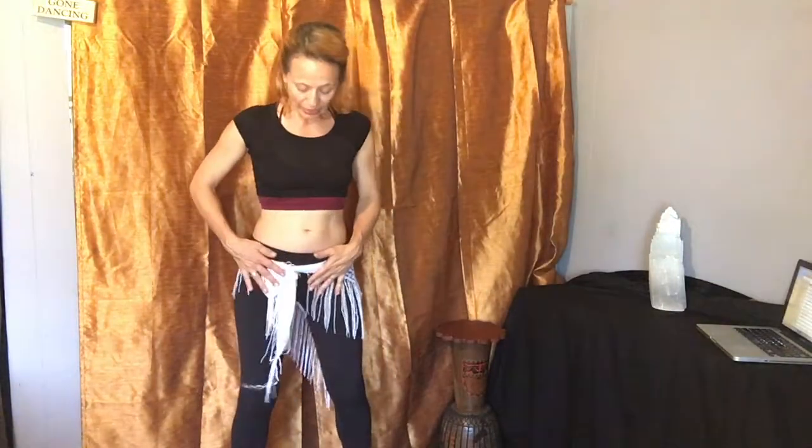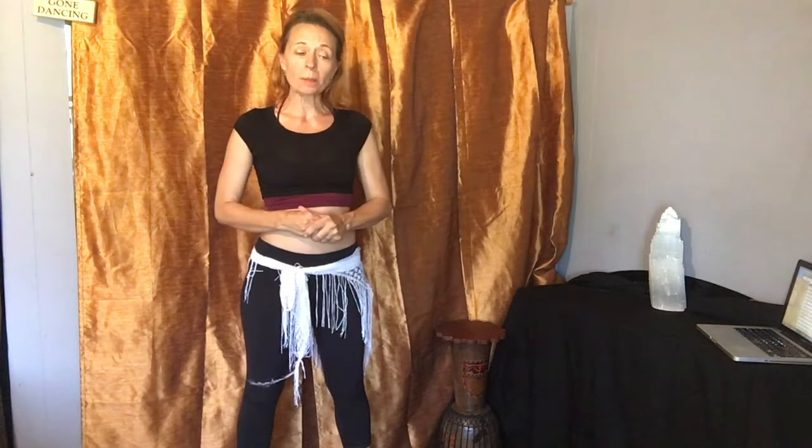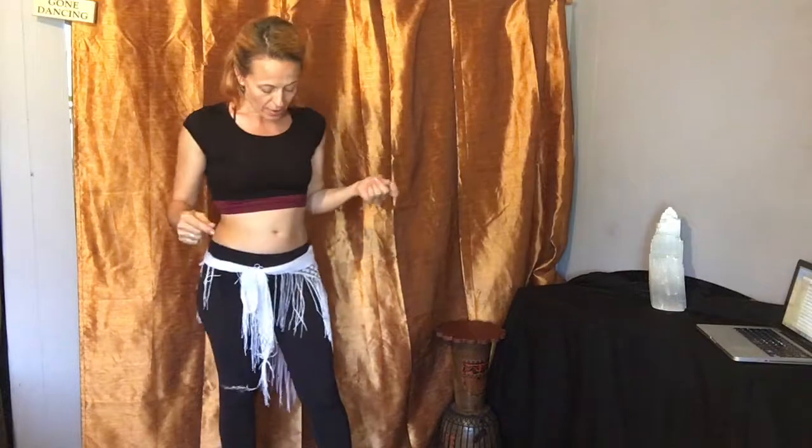Belly dancers, hello! Welcome, pregnant mamas — this is one of your labor and delivery moves, so let's get right to it. If you need a longer talk on posture or would like a warm-up, those videos are available; otherwise let's jump in.